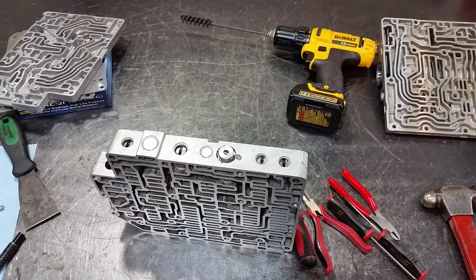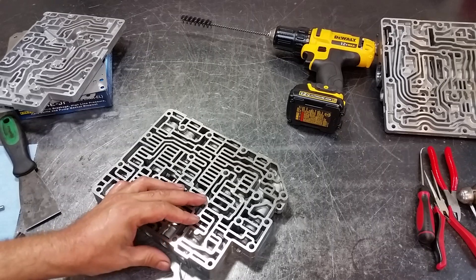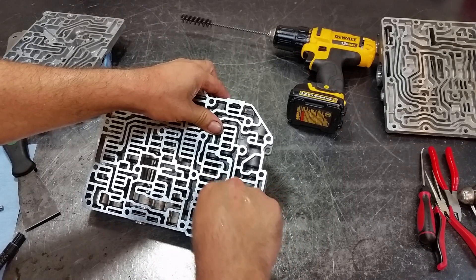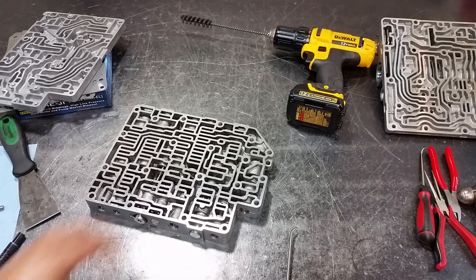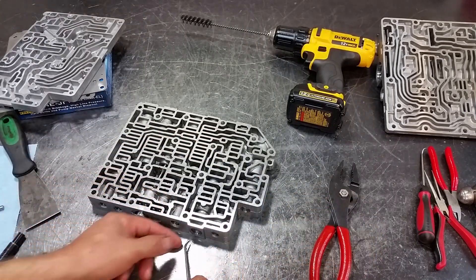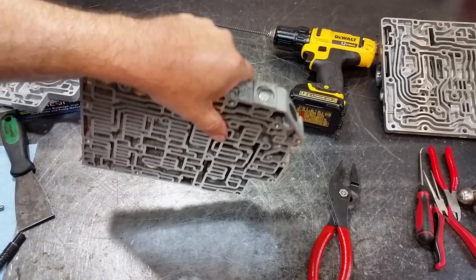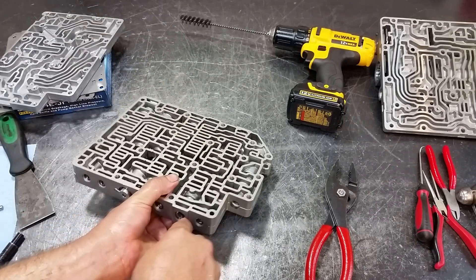Let's go ahead and do the next one — the bypass clutch control valve, which takes the little orange spring. It is a little bit tricky to get the end plug out, but once you get the end plug everything's fine. Go ahead and remove the spring and then the bypass clutch control valve — it's a little stuck in there, which is fine. It'll come out.